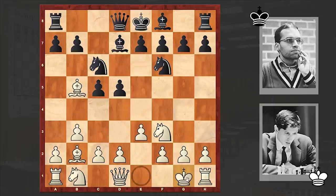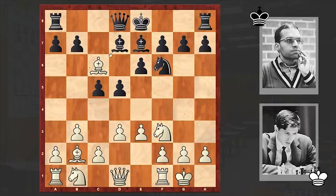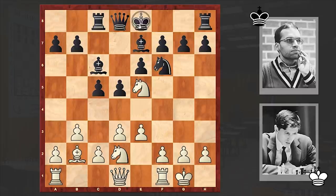e6, d3, Bishop e7, Bishop takes c6, Bishop takes c6, Knight e5 — white knight occupies a central square and now f4 can follow. Rc8, Knight d2, black castled kingside, and f4. With the transposition of moves we reached the well-known position of Bird's opening.